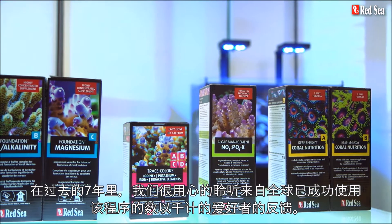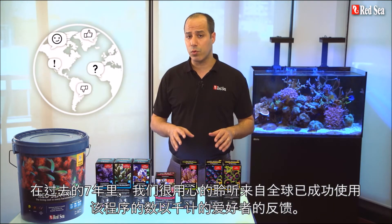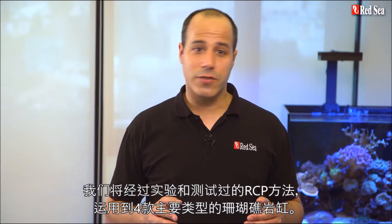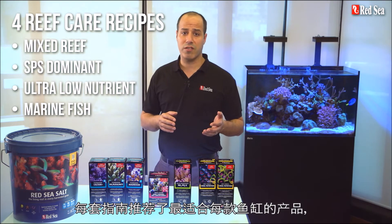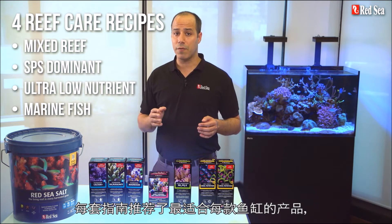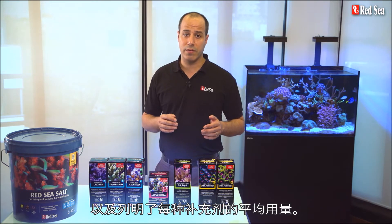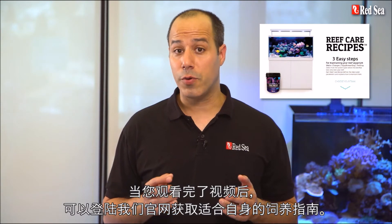During the past seven years, we carefully listened to feedback we received from thousands of hobbyists worldwide who have successfully used the RCP. Based on your comments, we put together tried and tested recipes implementing the RCP for the four main types of reef tanks. Each recipe advises which products are the most suitable for each type of tank, as well as the average daily dose of supplements to use. When you are done with this video, check out our website for a personalized recipe.